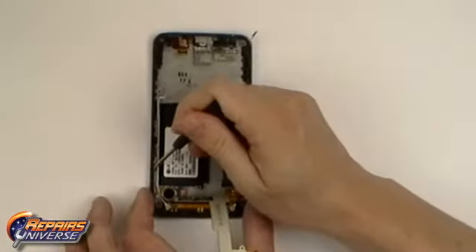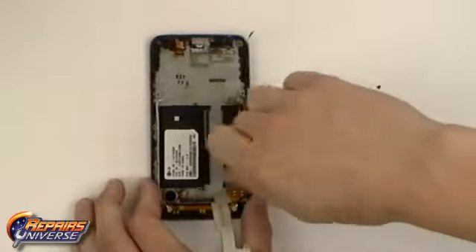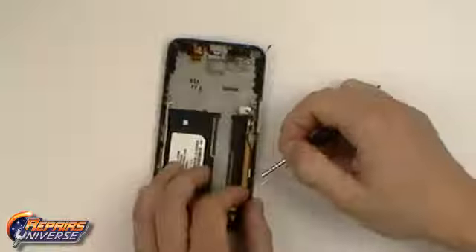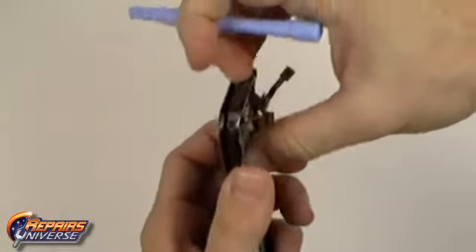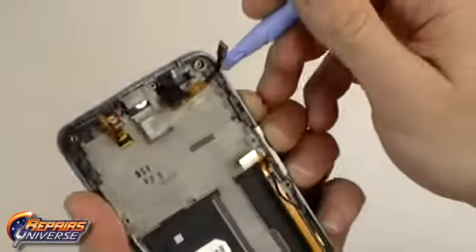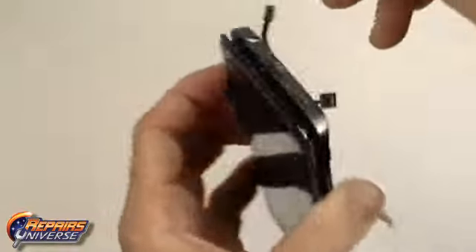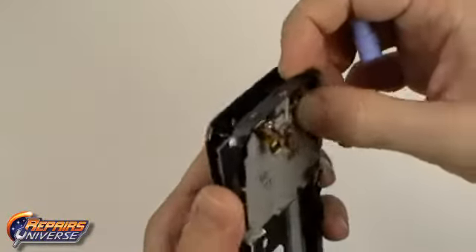We will now need to release two more small Phillips screws located on the housing. We can now use the safe open pry tool to begin prying away the screen assembly from the housing. Be careful with both the touch screen flex cable and LCD screen flex cable as these are fed through the housing.